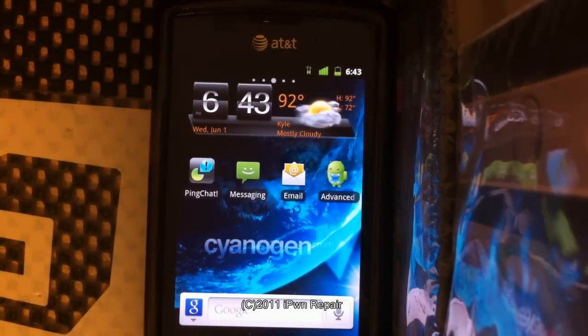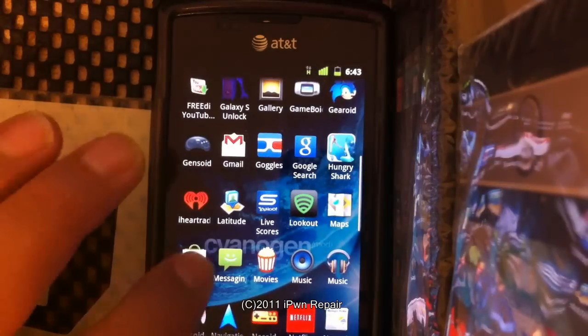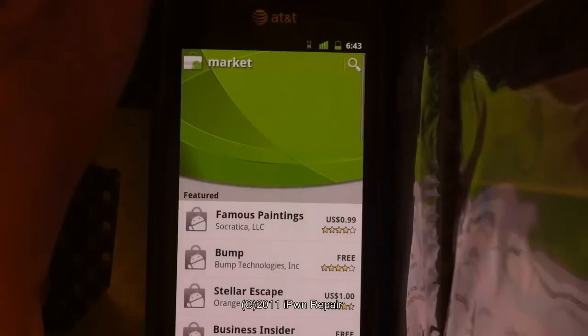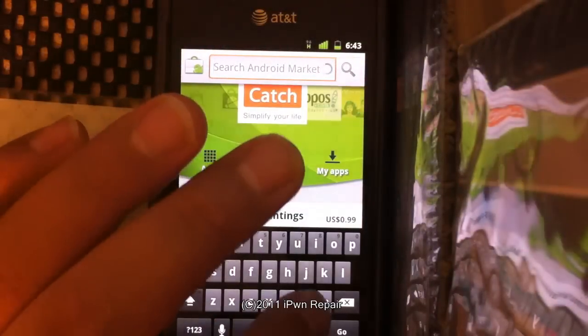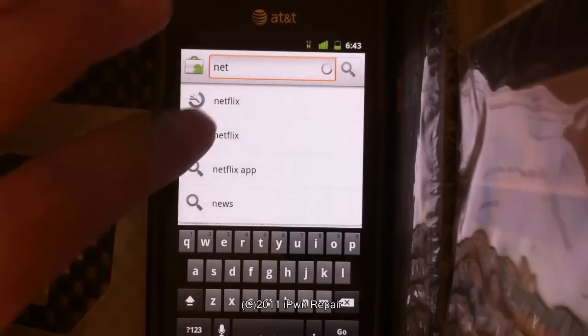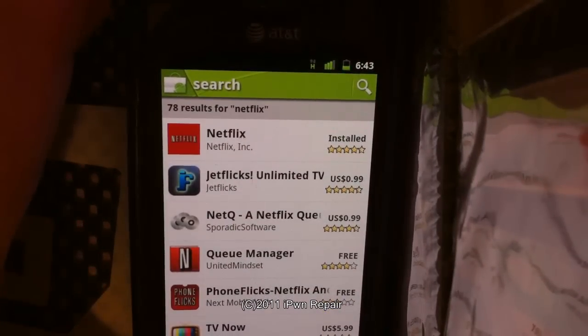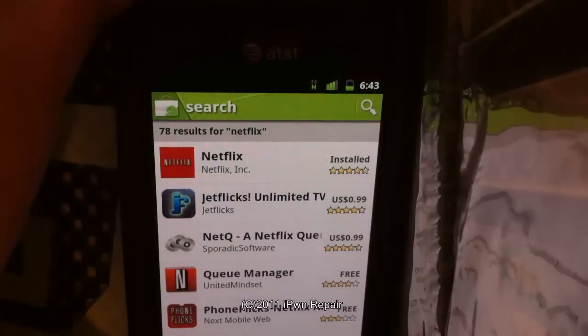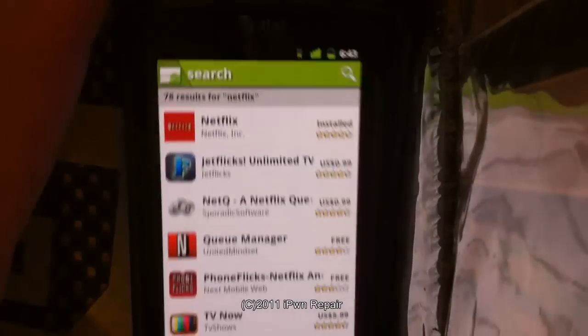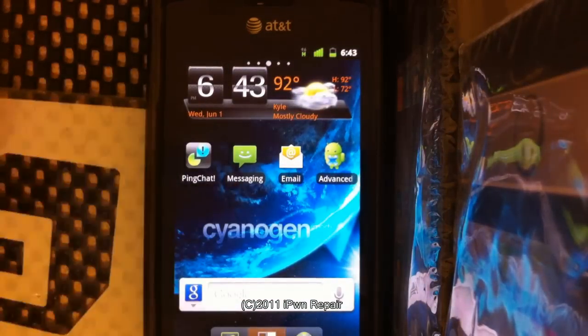After uninstalling, I went back into the Market and — what was really strange — Netflix actually came up. On the other ROMs, when I searched for Netflix in the Market, it wouldn't appear because my device wasn't supported. But here on CyanogenMod, there it is — you can see it right there and it says it's installed. I actually have the official Netflix app from the Android Market on here and it does work.